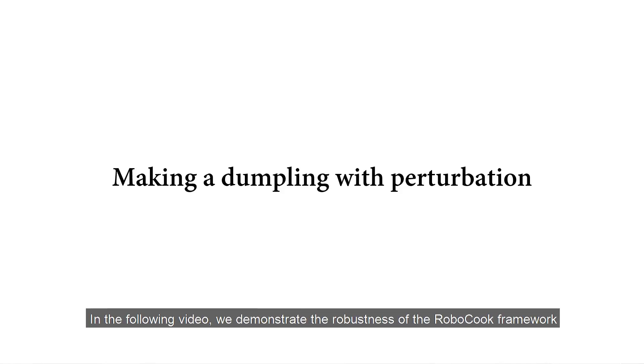In the following video, we demonstrate the robustness of the Robocook framework by applying external human perturbations during real-time execution.